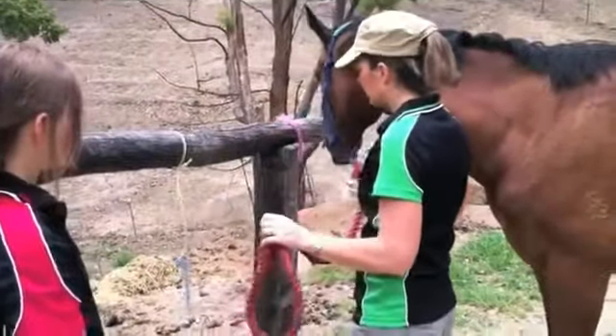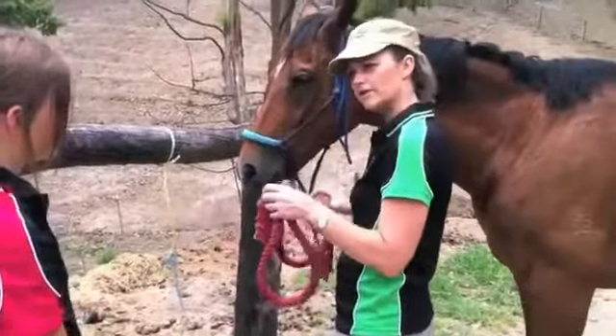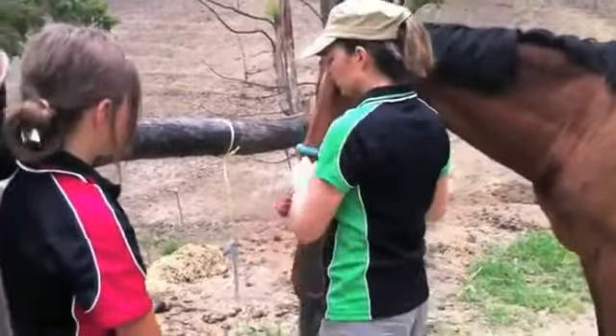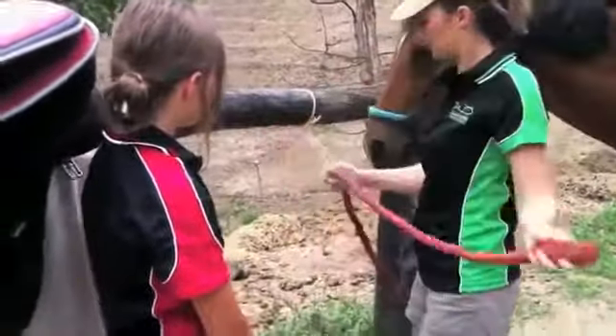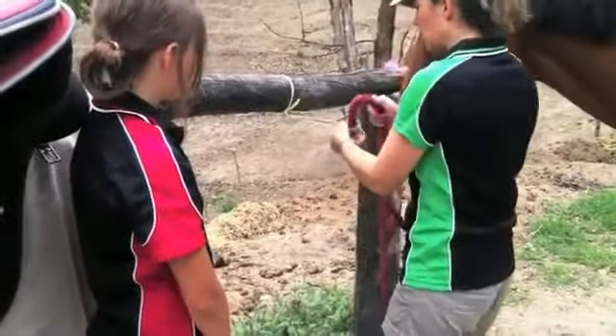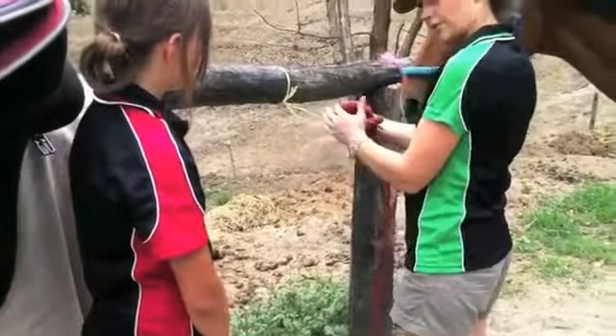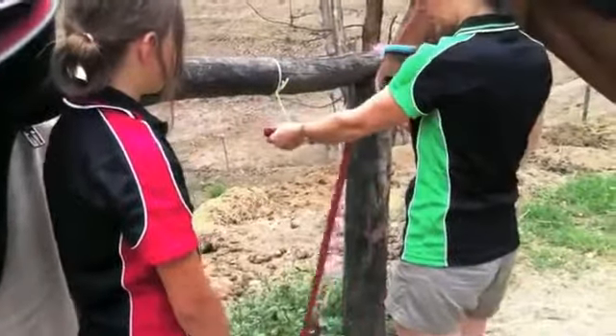Not too long either, so that while we're grooming and settling them they can't move around too much. So we put the lead through the string and pull it nice and tight, then we make a loop and go around and through. That's called a quick release knot.